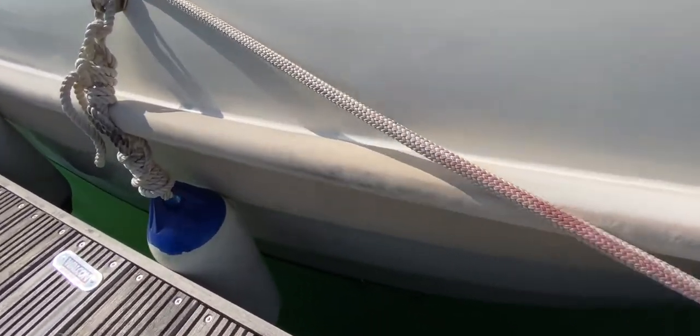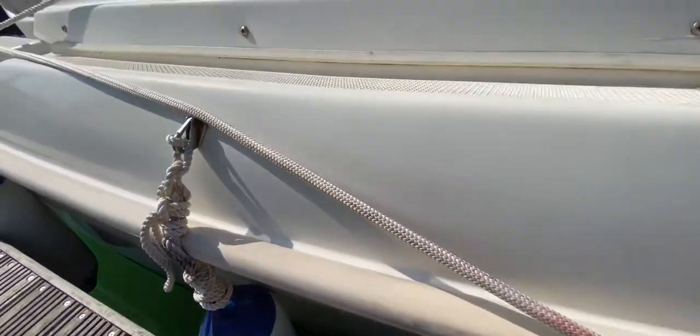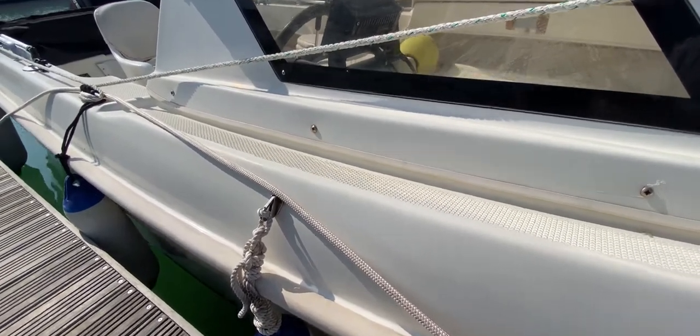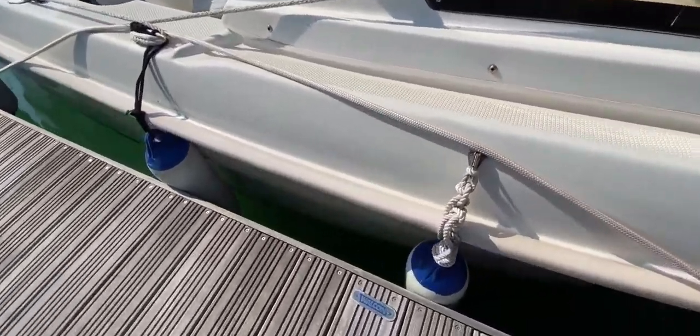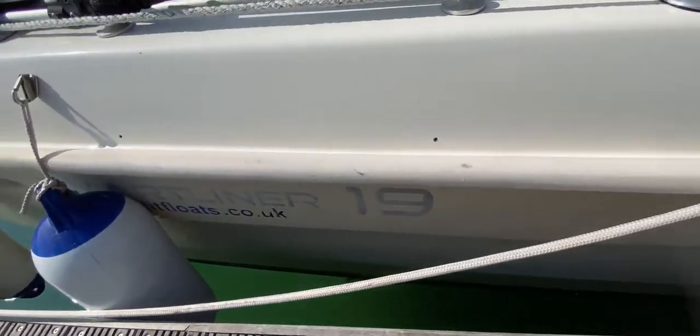Moving aft along the starboard side, we can see we're basically moving along the rubbing strake at the moment. There's a little bit of growth down there but no doubt that will blast off with the pressure washer no problem at all. We can see there's a small side deck where we should be able to hop along the sides to get to the foredeck, and carrying on aft she's looking nice and clean, nice and tidy.